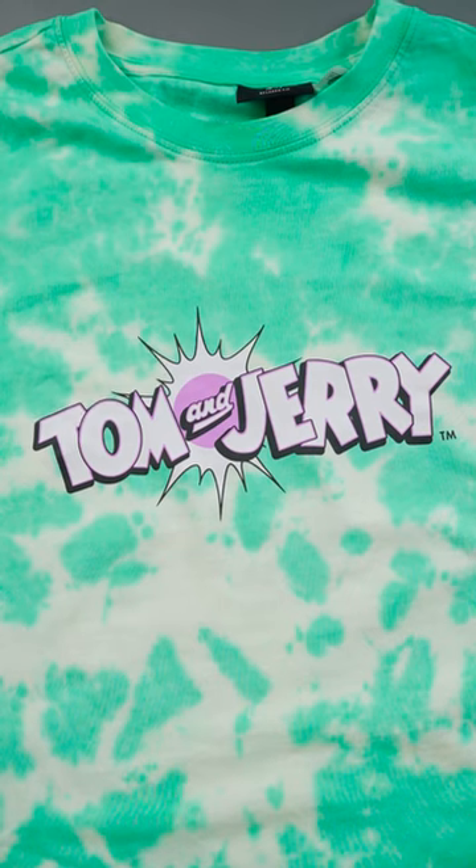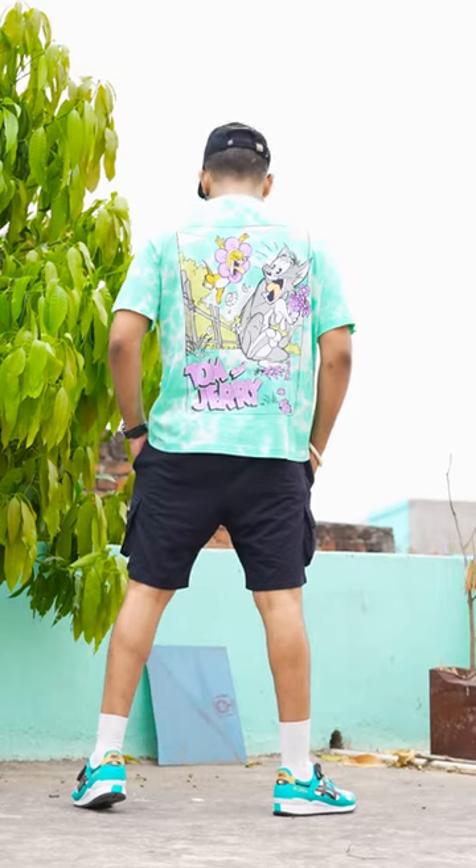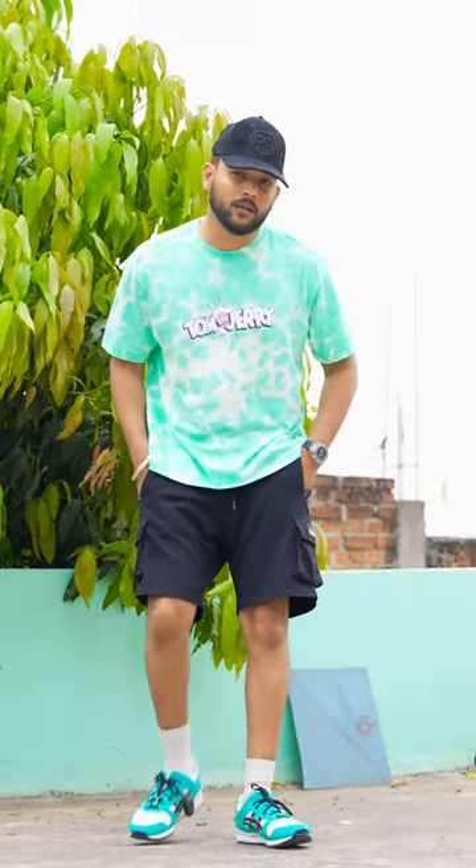This is a Tom and Jerry collaboration t-shirt, and the whole Tom and Jerry character is made on it. The print quality is good, colors are very bright, and it is definitely great for summer.